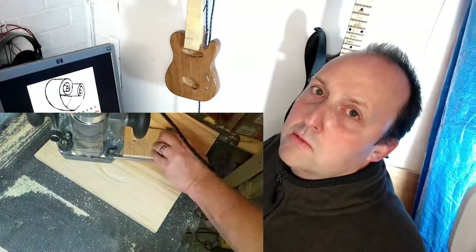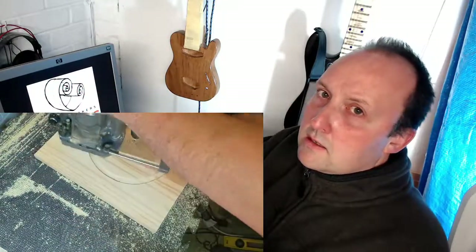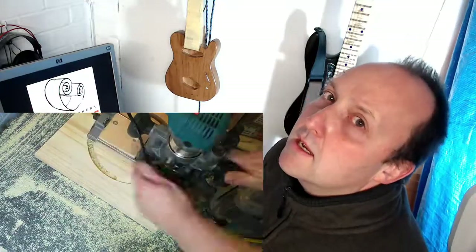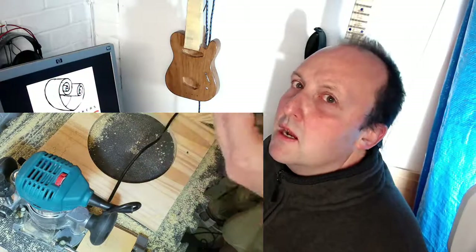For the top you need to cut out a circle, and I decided to do this using my router. I found that if I put a dowel in the middle of the block, I could then insert a wooden wedge into the straight edge guide on the router, and that seemed to work perfectly well. I only had a bearing bit to do it with, but it did the job — it only bloody worked, so I was happy with that.